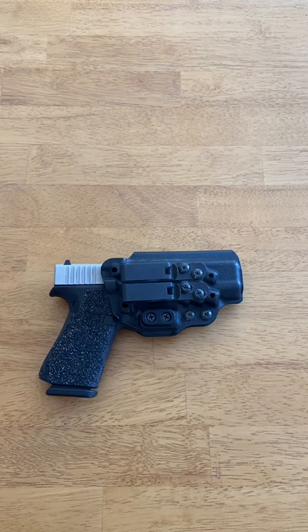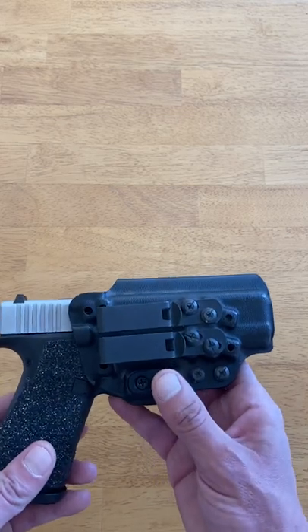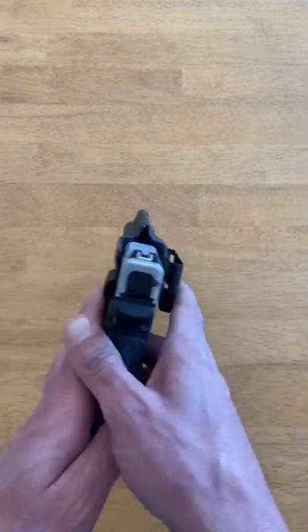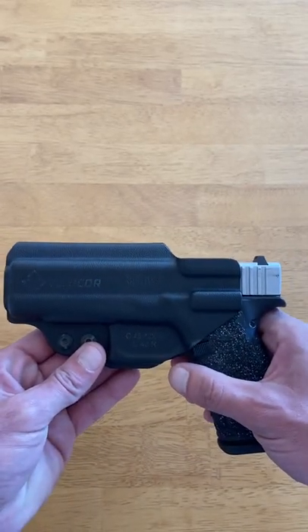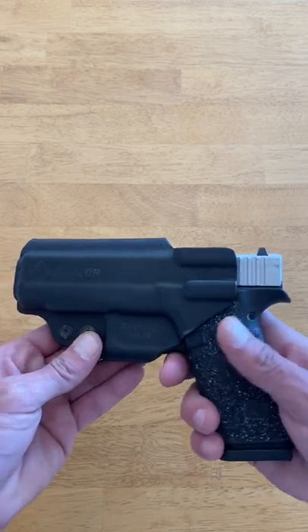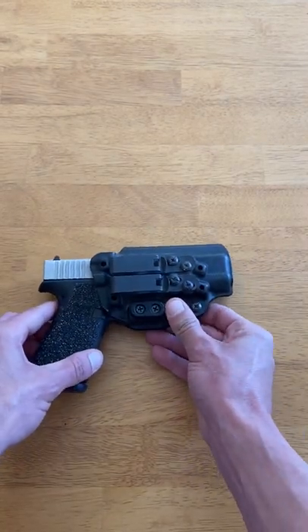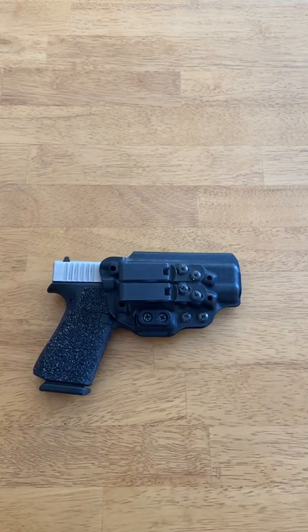The warranty is pretty simple — if it fails, they'll replace it. Tentacore has a great warranty and a reputation for standing behind it, so I would not worry about that at all. The lead time is very short — I received mine in about eight or nine days. Customer service is excellent; they're extremely friendly, knowledgeable, and they've always been prompt in responding to any questions or concerns.